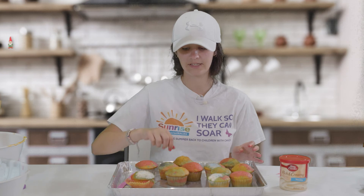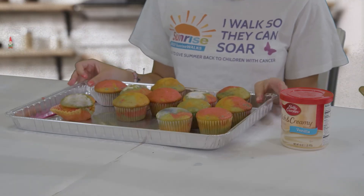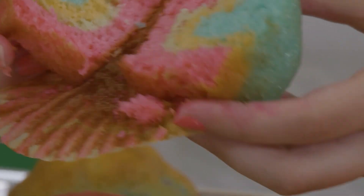My cupcakes have cooled and I transferred them to this tray. I took a toothpick and stuck it into the cupcake. If you stick the toothpick in and take it out and there's no cupcake that comes off on it, that indicates that the cupcakes are done and ready to be taken out of the oven. Now it is time to frost them. I'm going to be using Betty Crocker vanilla frosting, and before I start I'm going to show you what the inside looks like. It's super bright and so fun and each cupcake has its own little design.